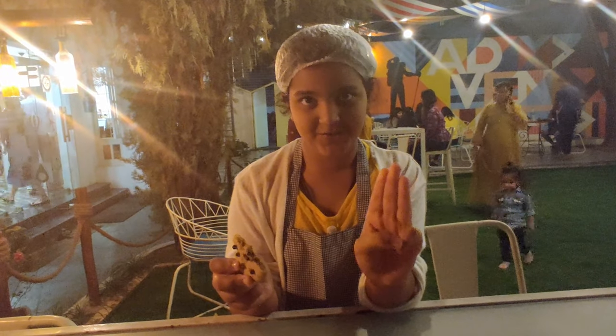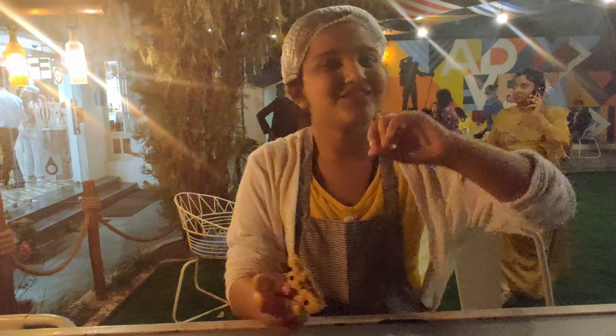Bye guys, thank you for watching my video! Don't forget to like, share, and subscribe, and hit the bell icon so you'll be notified every time I post a new video. Today was a really enjoyable day — I learned three recipes: cookies, cupcakes, and bread rolls. It was the most exciting day of my life, so bye!